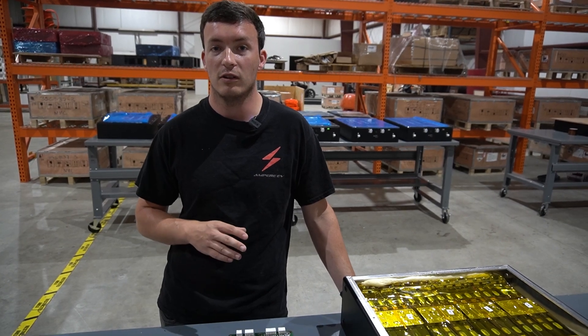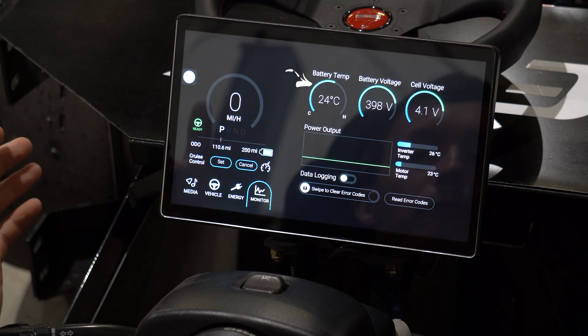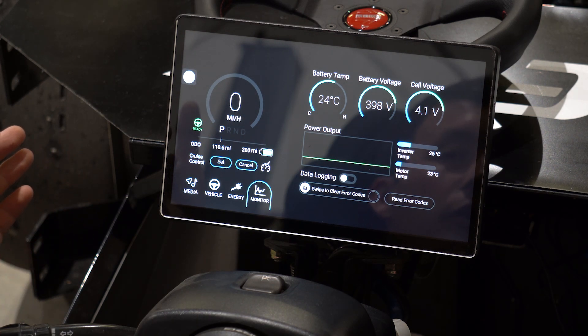So what we do in our system is we monitor 16 points of temperature within every single battery module. So we know not just what one cell is doing, but what all of the cells are doing together.